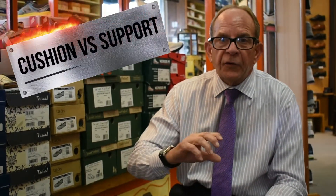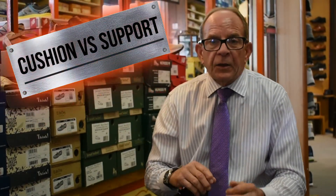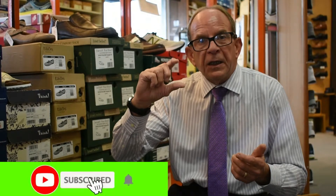Hi, I'm Mr. Bodell here from Bodell's Comfort Footwear. Today I'm going to talk about cushioning versus support — lift versus a sponge effect in a shoe.